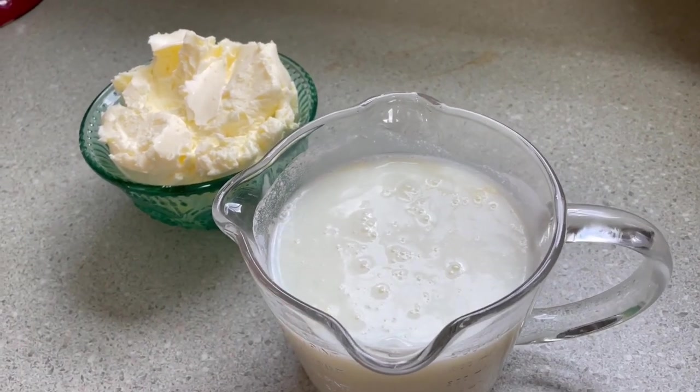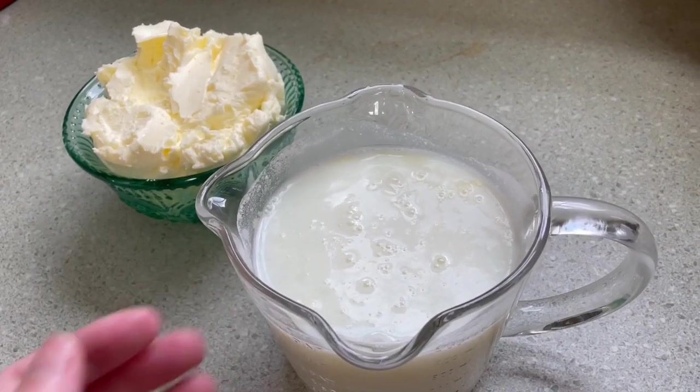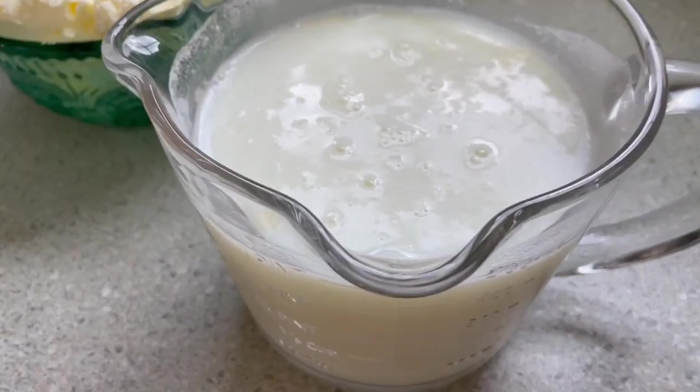Thanks for joining me today while I made butter. I hope you are inspired to make some of your own — if you do, let me know in the comments how it turns out. You can add all kinds of stuff to this: honey butter, garlic herb butter, cinnamon butter — there's no end to it. This is just your regular salted butter base. You can portion it into half-cup measurements, which is equivalent to a stick of butter, and use it anywhere you'd use store-bought butter.